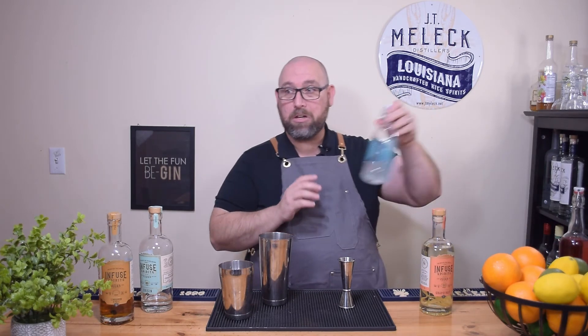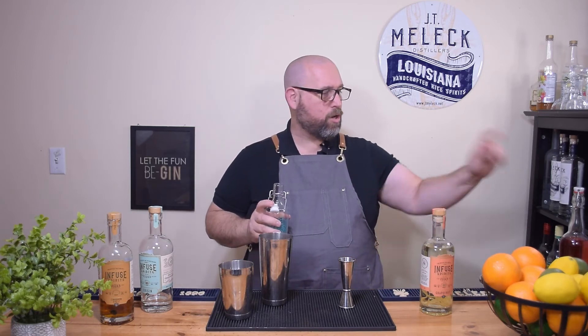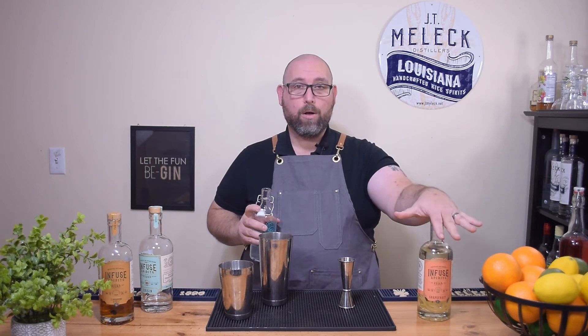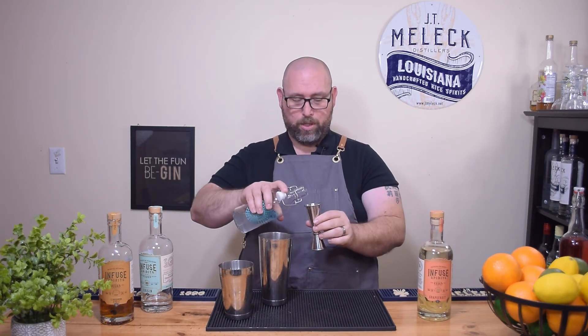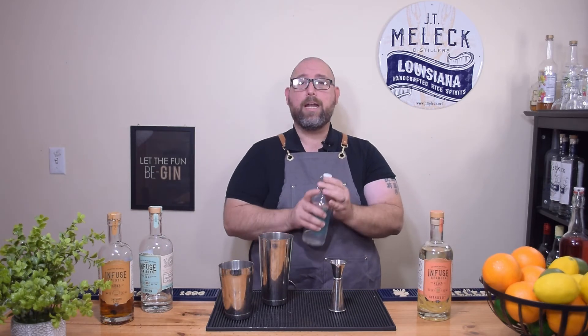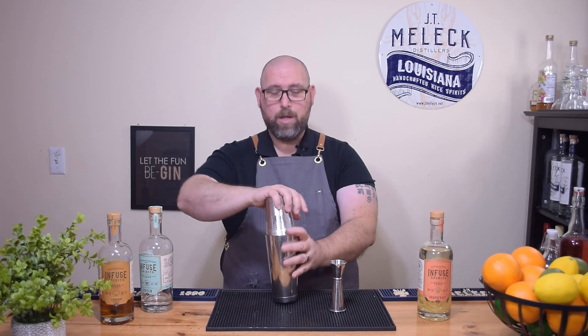I wish I had bought a grapefruit to garnish this with, but we won't have a garnish today. Because of the tartness from the cranberry juice and the alcohol content, I'm going to add about a half ounce of allulose simple syrup. There'll be a link below to pick up some allulose on Amazon — it's an affiliate link so thanks if you use it. So basically it's a vodka cranberry with a little simple syrup. Let's give this a good shake.